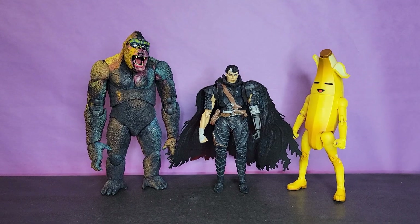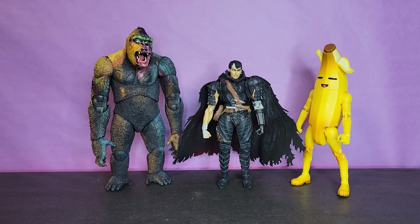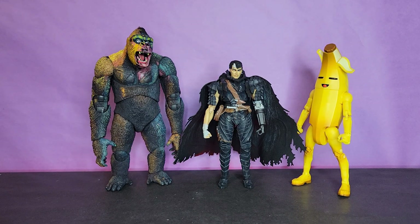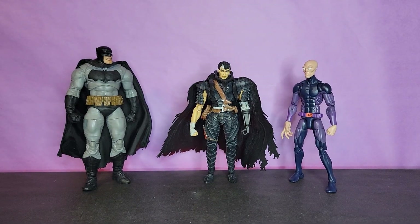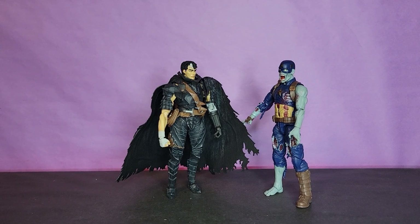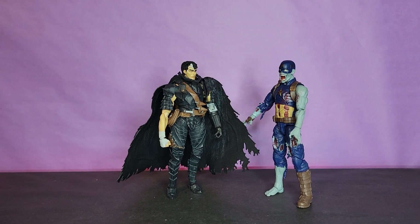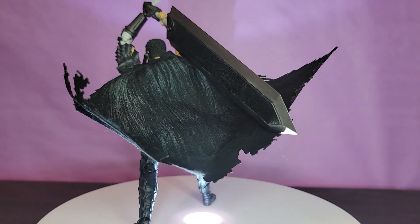Here he is next to the Neck of Toys King Kong, along with the Hasbro Fortnite Series 6-inch Peely. Like I said, I think Guts is a little short - in my head he's a pretty tall fella, like six-something, so I wish he was a little bit taller, but I think that's a Bandai thing. Here he is next to the McFarlane Toys Dark Knight Returns Batman, the Hasbro Marvel Legends X-Men Series Darwin, and the Hasbro Marvel Legends What If Series Zombie Captain America.